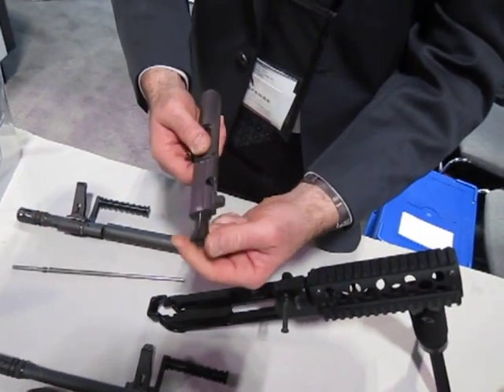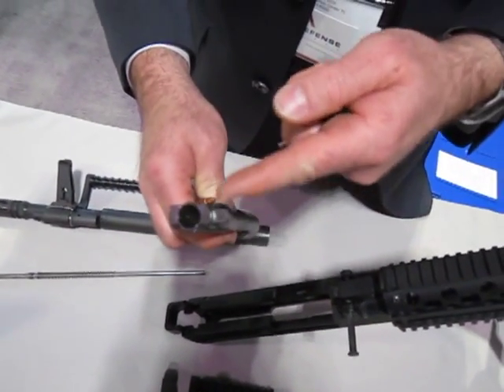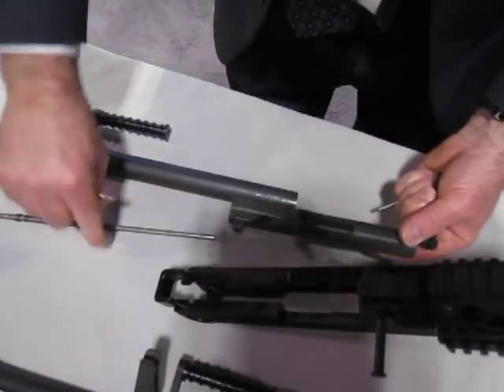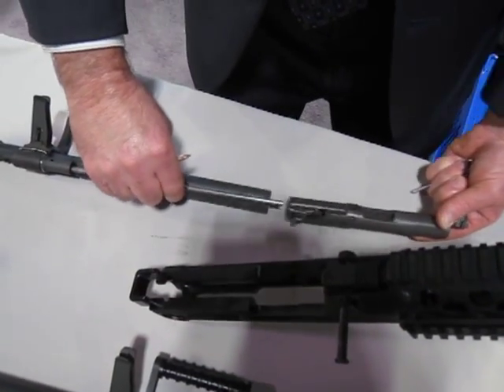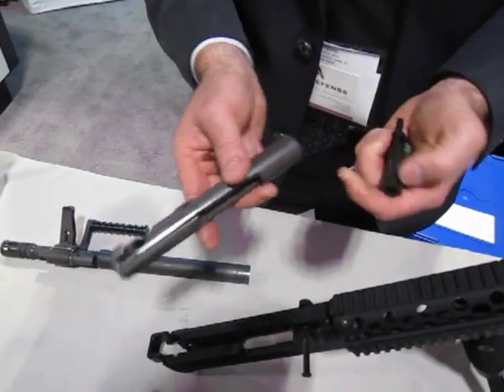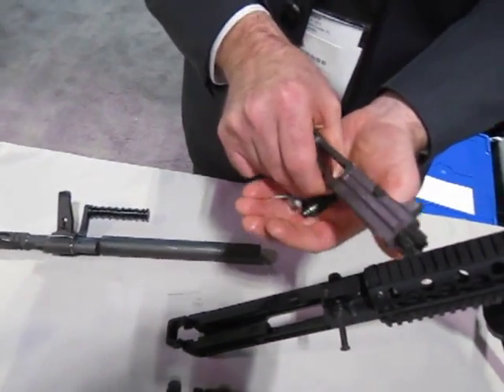But this is not a standard bolt carrier group — this is your own? No, this is all proprietary to this system. It's a side impact lug for our op-rod system. As the system is energized, your carrier key is just in a different spot — it's off to the side. It's a patented system; we've got several US patents on this, which it would have to be because of the side-mounted design. It's an integral strike key.